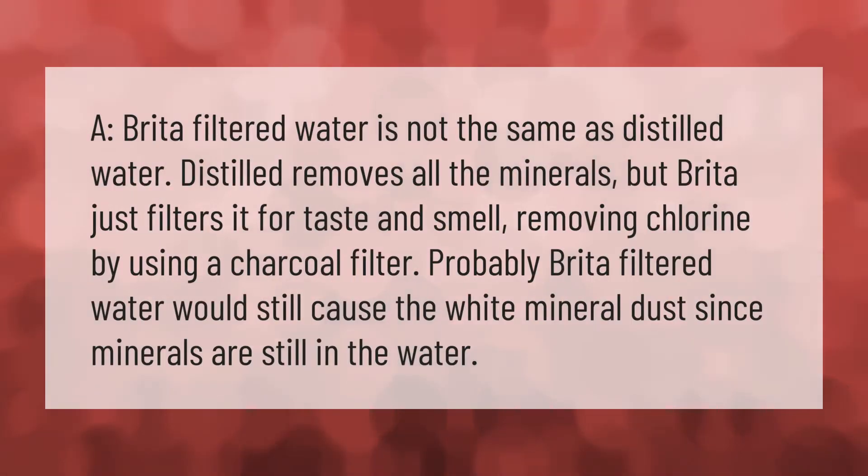Brita filtered water is not the same as distilled water. Distilled water has all minerals removed, but Brita just filters it for taste and smell by removing chlorine using a charcoal filter. Brita filtered water would still cause the white mineral dust since minerals are still present in the water.